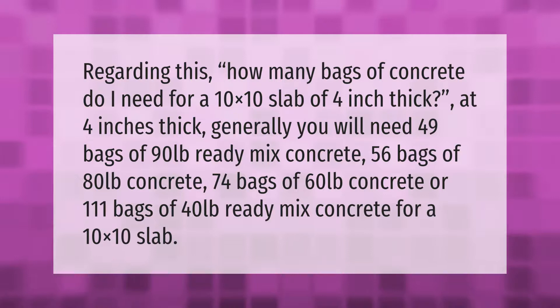You will also need 56 bags of 80 pounds concrete, 74 bags of 60 pounds concrete, or 111 bags of 40 pounds ready-mix for a 10x10 slab at four inches thick.